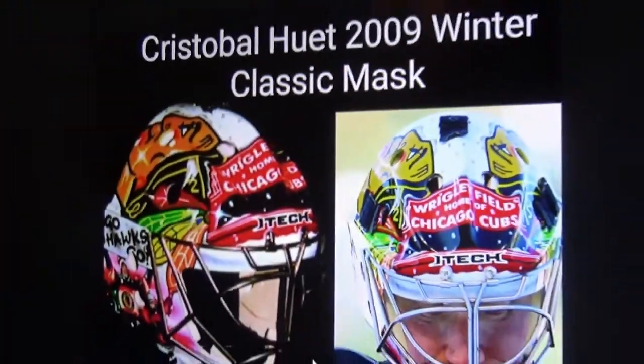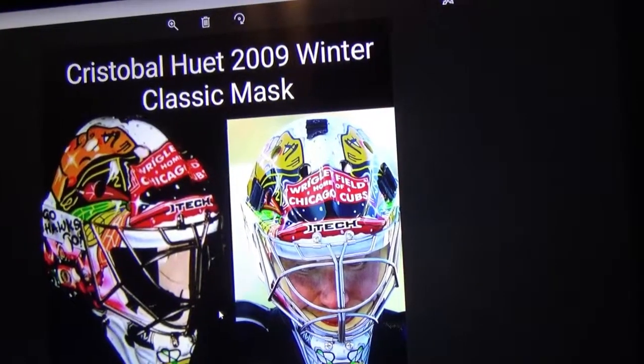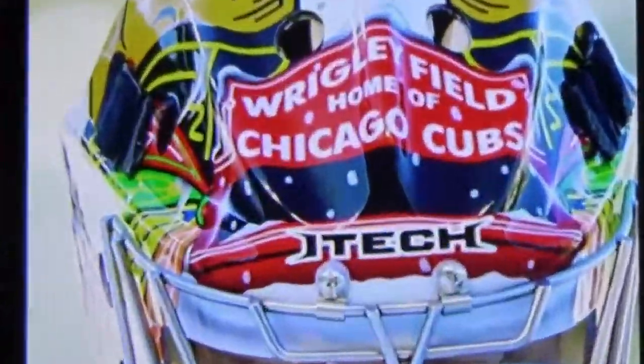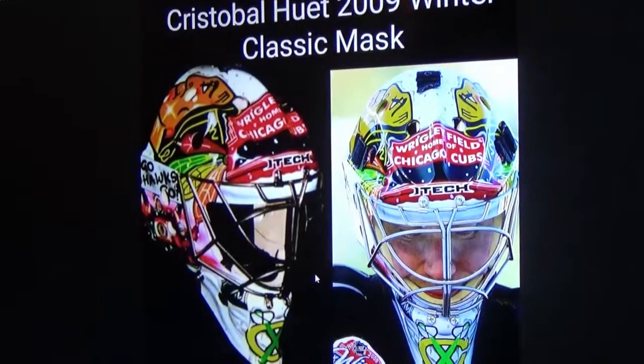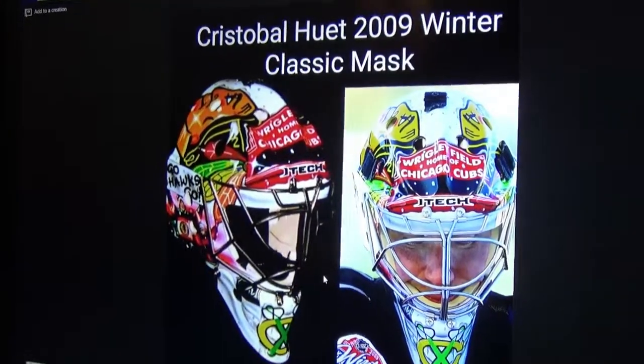Next up, I do love this mask — it's Christoffer Huet's 2009 Winter Classic mask. He had the Wrigley marquee as the center point for the mask, two Indian heads on each side, and underneath he had a fan with a sign saying 'Go Hawks Go,' which is a little odd in my opinion because we say 'Let's Go Hawks.' But I love this mask — this thing of beauty. Maybe it's because I'm also a Cubs fan.